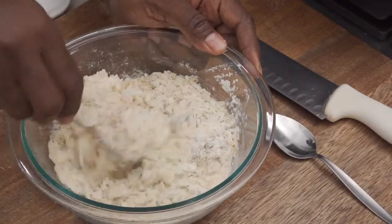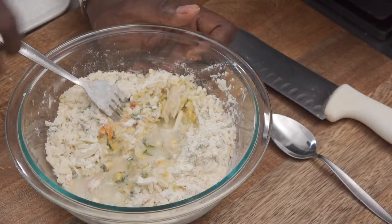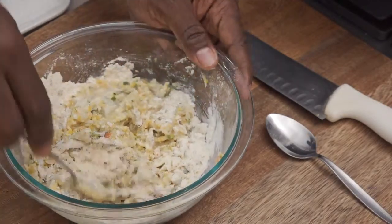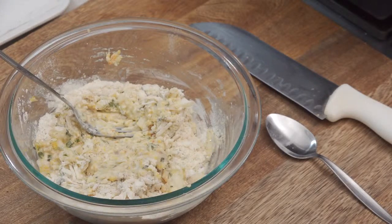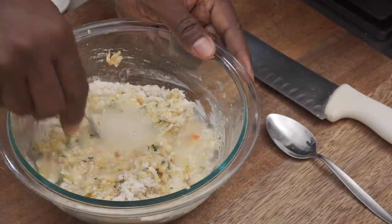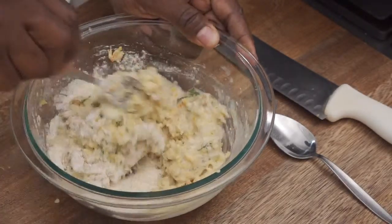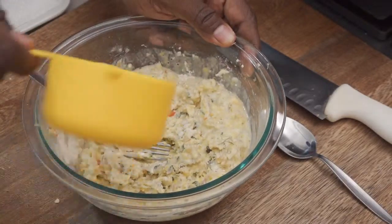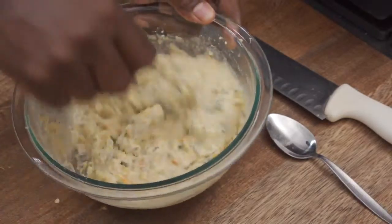Just going to mix this up. Now I want to add some water — I'm going for a batter. I'll add a little bit, incorporate it — alright, I need some more water. About three-quarters cup of water to one cup of flour. Let me add a little bit more water, mix that up. I feel it will taste good — I hope so, I hope so.